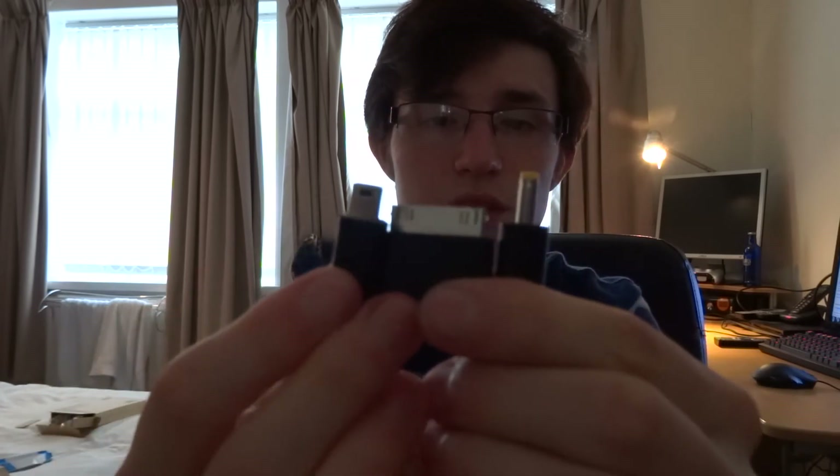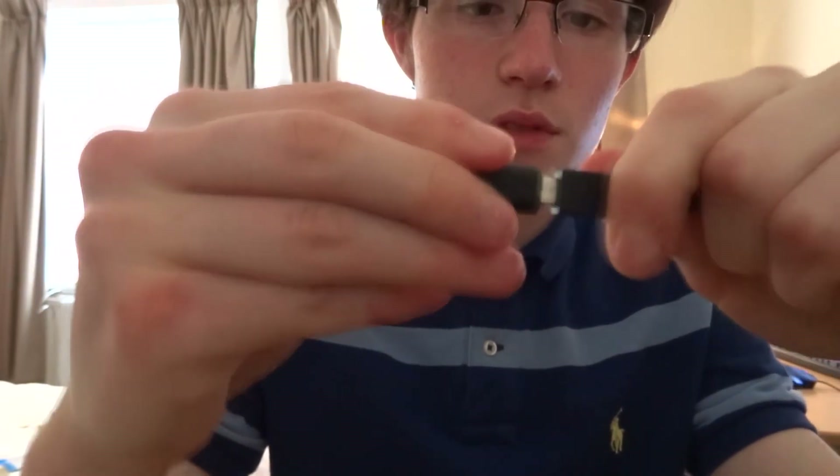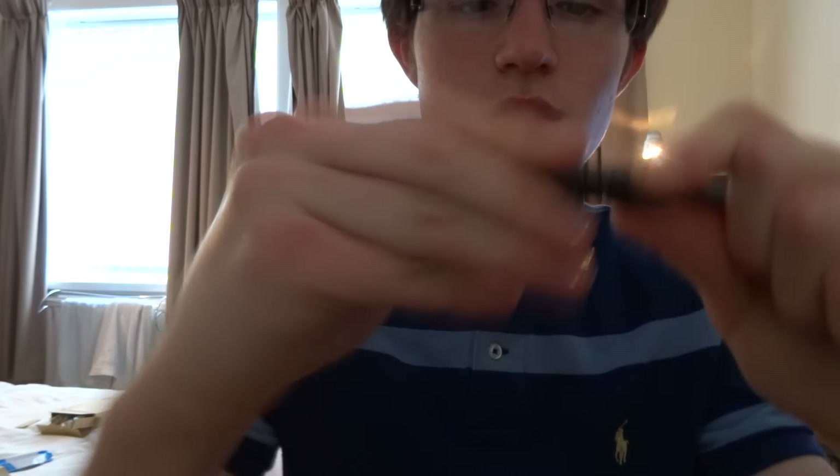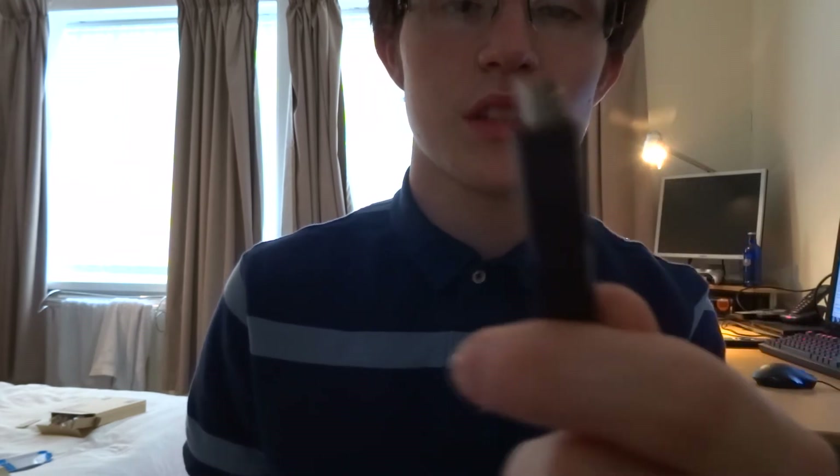It also comes with a couple of accessories. These are just attachments for the included USB cable — a standard USB to micro USB connector. I'll quickly grab one and attach it. There's also a micro USB to micro USB adapter — that's the older micro USB Type-B, the older style connector.